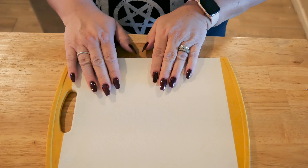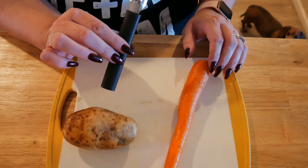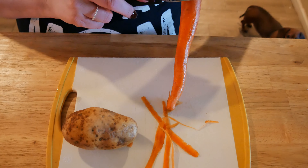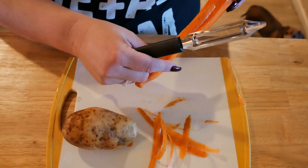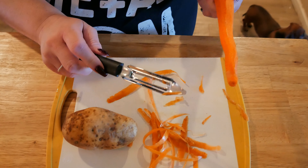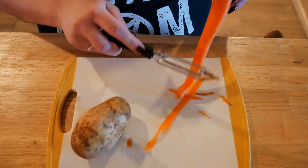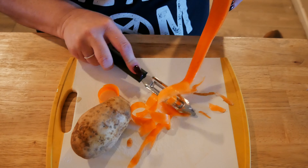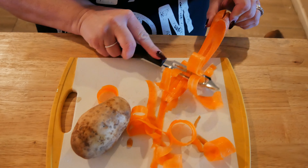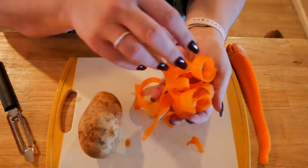Let's cut some stuff up. Starting with the big peeler — barely any effort at all. You can also use this to make ribbon carrot salad: just keep peeling carrots into ribbons, then make a vinaigrette to toss it in, cut up some fresh herbs, and you've got a beautiful ribbon carrot salad.